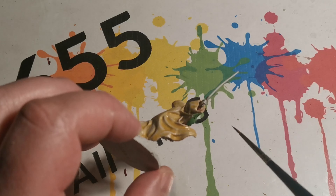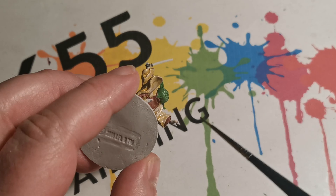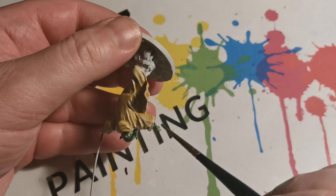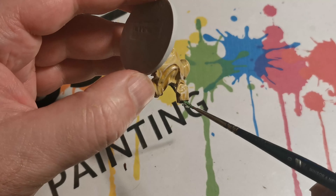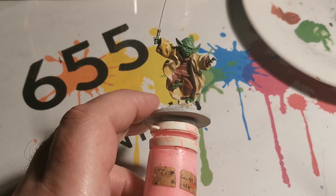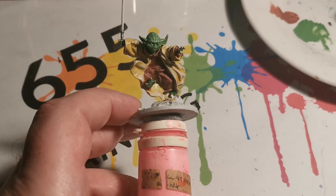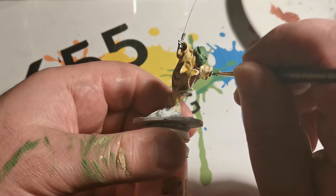Once the initial coat is dry I then added Upshaptibarn to the Warboss Green, starting with approximately two parts green to one part Shaptibarn, and then after that I was using the Shaptibarn directly, applying it directly onto the miniature and wet blending it to save time with the highlighting process. Obviously with something like the face you want to put a little bit of extra detail in to make sure it stands out.